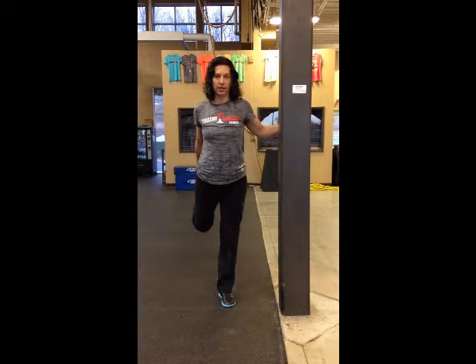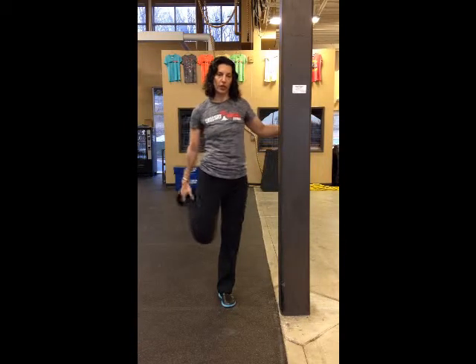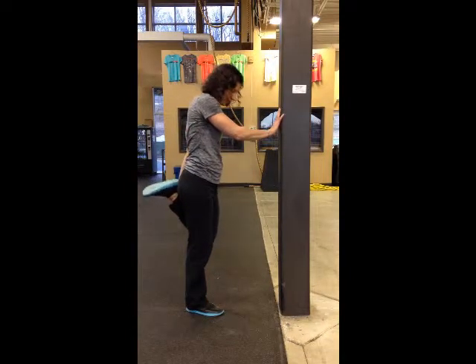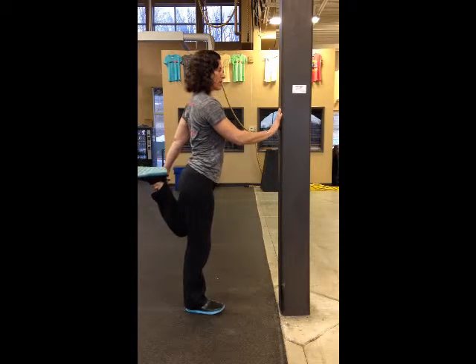You're going to try to pull your heel to your butt and drive your knee straight back. From the front, it looks like this — just keep holding it there. Then you're going to switch and alternate legs. Grab your ankle, your foot is free, then pull it straight back, standing nice and upright. That's a standing quad stretch.